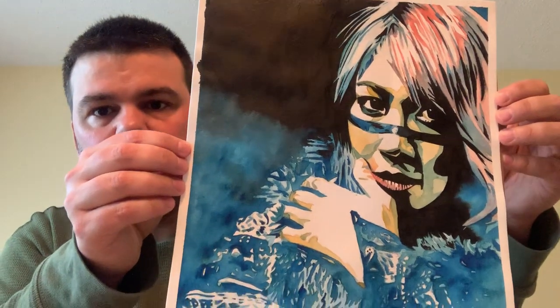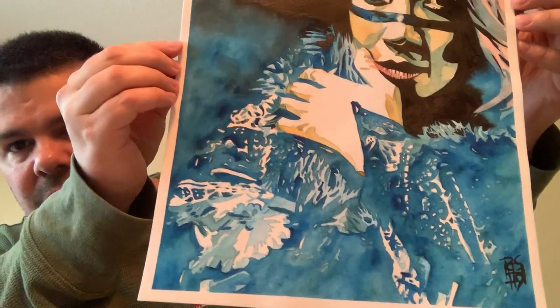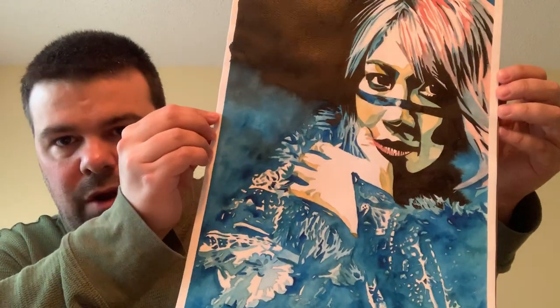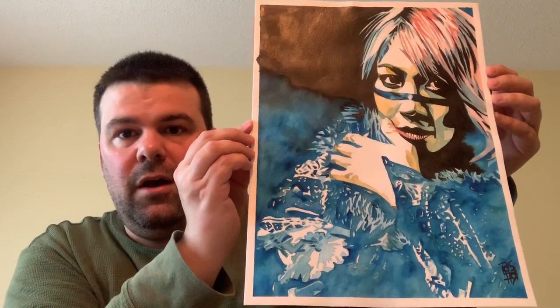It is absolutely beautiful. I saw Rob post this the other day on Twitter, I reached out to him through a private message and we did a private sale. It is hand signed by Rob right there on the bottom. It is a one-of-a-kind original painting by Rob Schamberger of WWE superstar Asuka, and I have been waiting for this. Now the other video makes sense — about the Transcendent Asuka card — but this beauty is here.